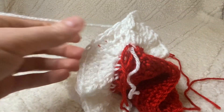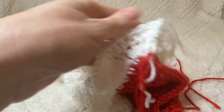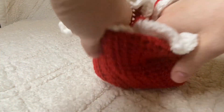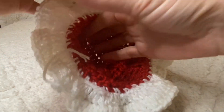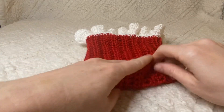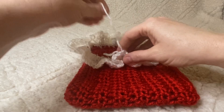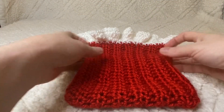Pull some yarn through and fasten off. Flip your work right side out. Using a yarn needle, hide all your tail ends by weaving them in and out of the stitches on the inside.